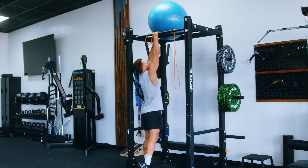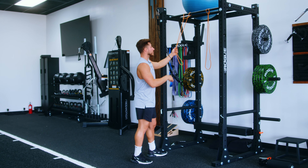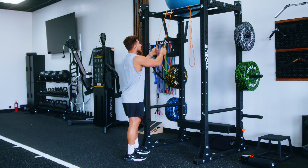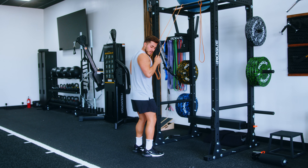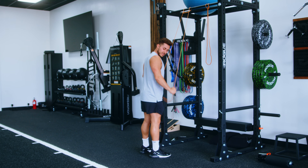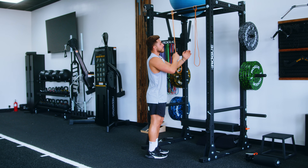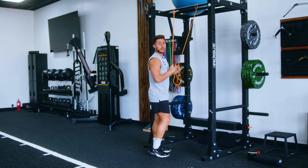Imagine if this was your door frame — it'd be pretty easy, just loop it over the door frame. You can do this with one to two bands. If you only have one band, the easiest way is like so: extending the arms out to the side, flexing the triceps.